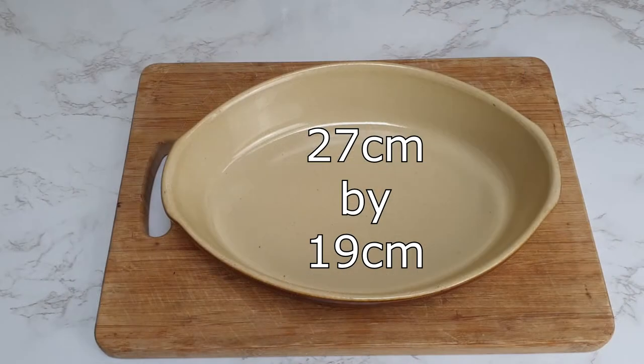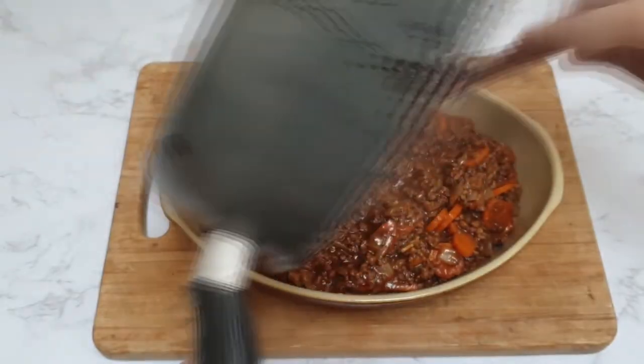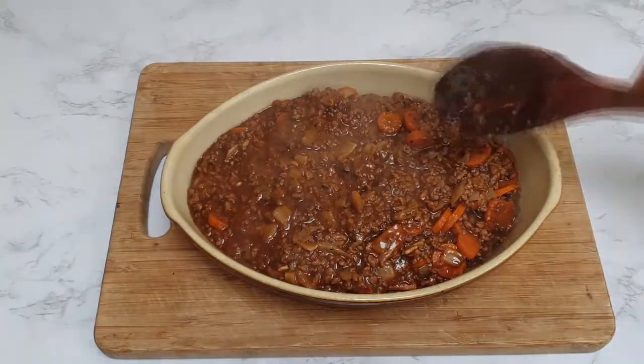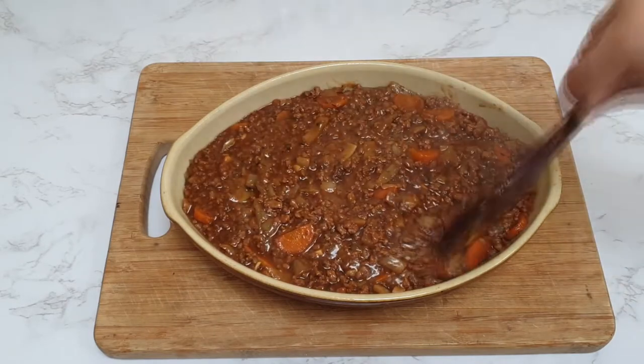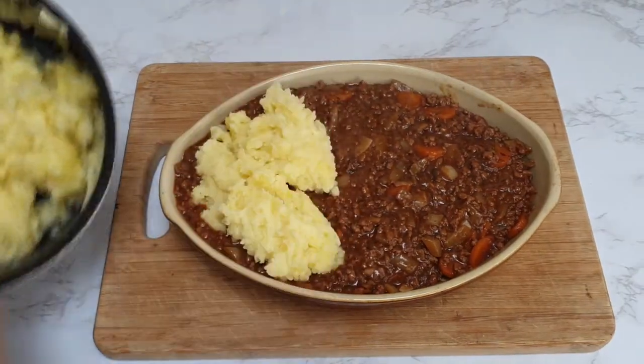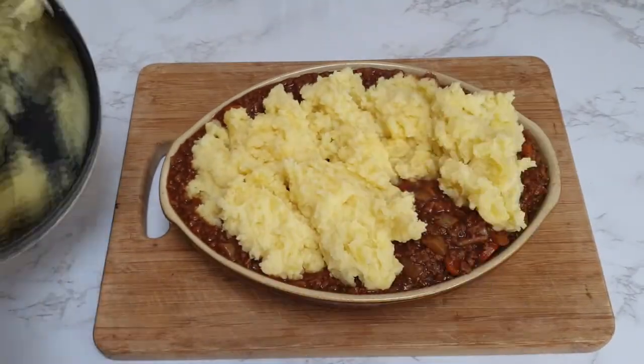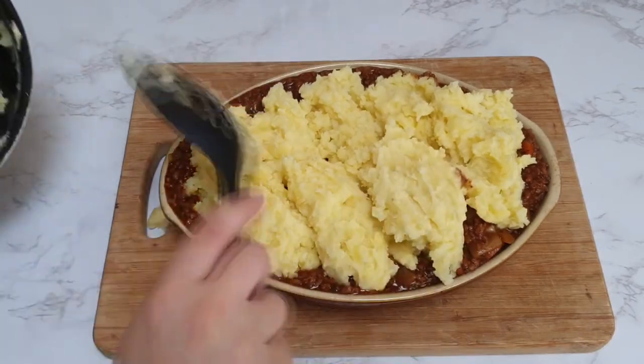Then add your filling to an oven proof dish — mine was 27cm by 19cm. Spread it out and then top with your mashed potato. I like to rough up the tops of my mashed potato because it makes it really nice and crispy on top, so you can do this just with a fork or something like that.